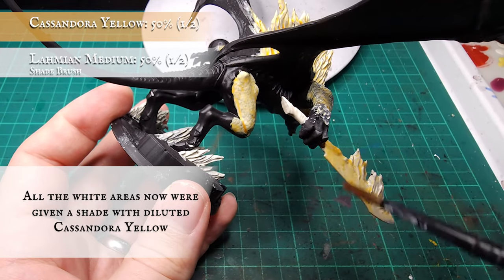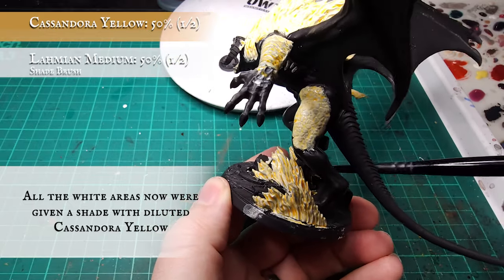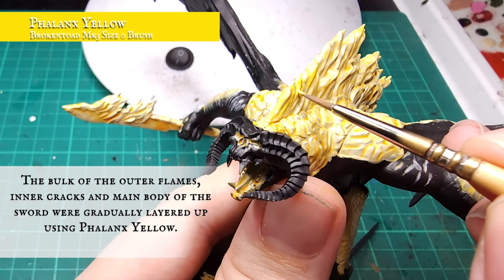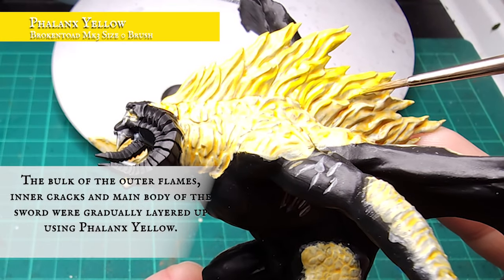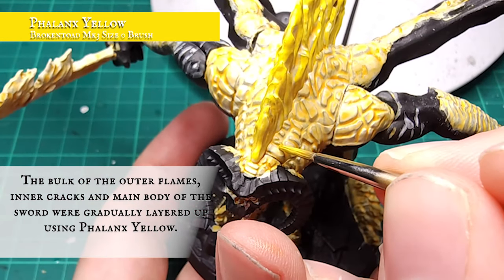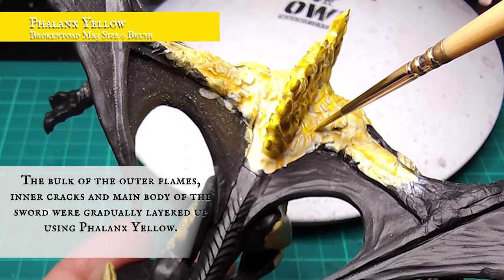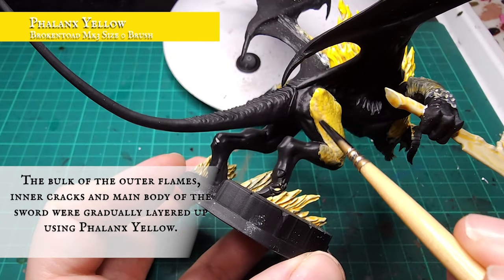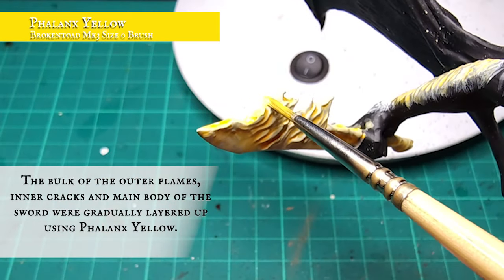I applied the Cassandora Yellow slightly heavier to areas further from the main source of fire - areas like the shoulder blades, thighs and upper areas of all the flames where the fire will be less intense. Once the Cassandora shade was dry, I applied a layer all over the lava and flame using Phalanx Yellow, gradually building it up and leaving the Wraithbone and Cassandora shade showing in the recesses. Phalanx is a really bright hue to reinforce the impression of fire burning super hot.